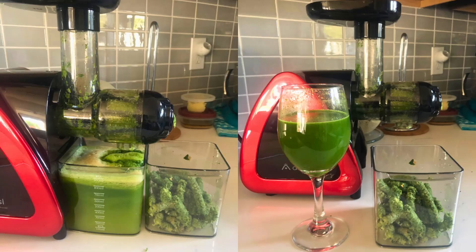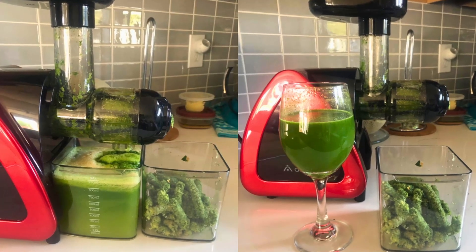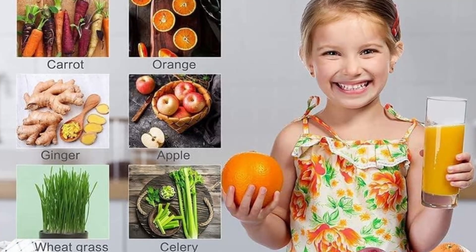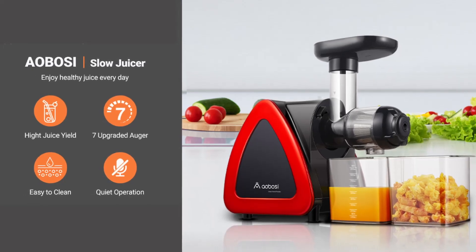All detachable parts are made from high-quality, food-grade, anti-oxidation materials and are dishwasher-safe. The included cleaning brush further simplifies the process, ensuring that the juicer remains in pristine condition with minimal effort.